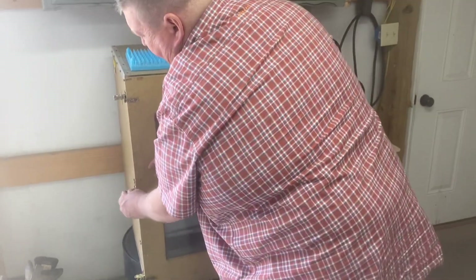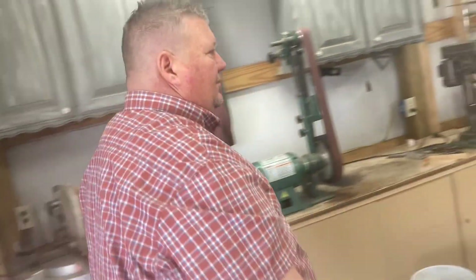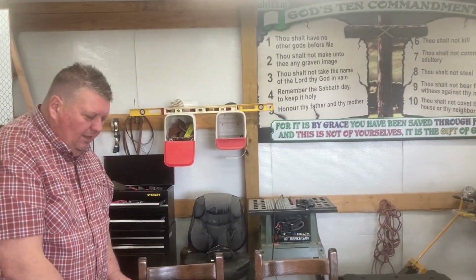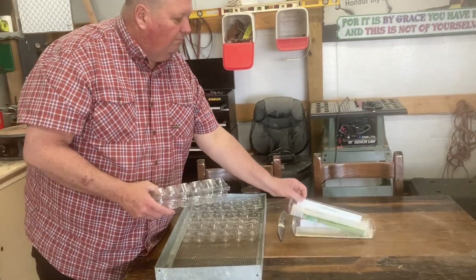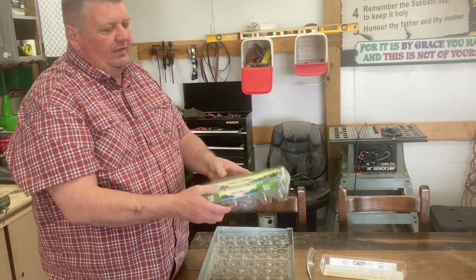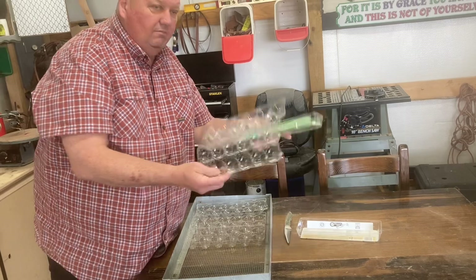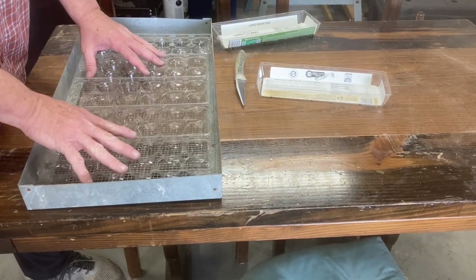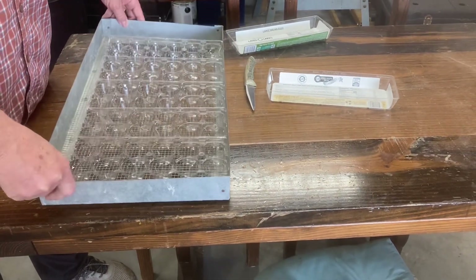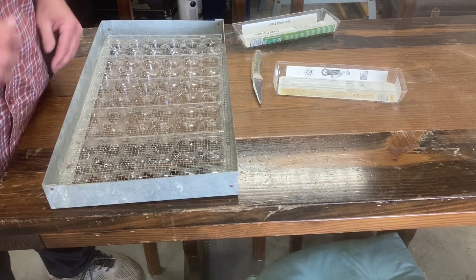So we're going to walk over to the table and I'm going to show you what I've done and how it works. Here's my shelf. You can see I have just regular egg cartons — these were Land O' Lakes. They have the opening, and I've just cut that off and laid them in, laid two and a half in there. It's really pretty good — it doesn't move a lot, especially when the eggs are there. It makes it heavy enough so they don't fall off.